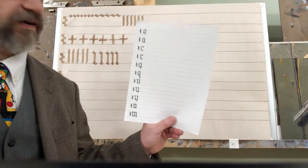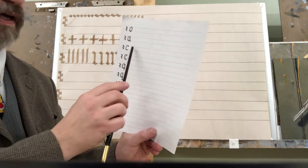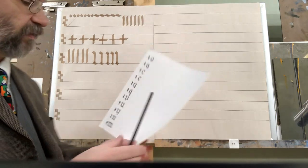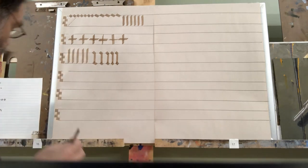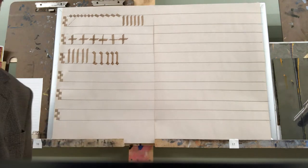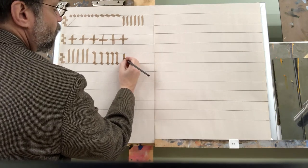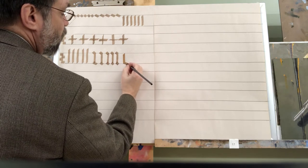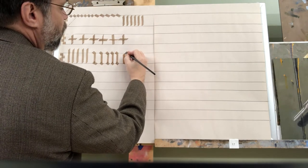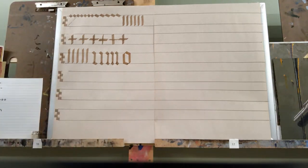Now on this sheet I have a number of lowercase letters with room for an entire line to practice each. The first letter is the letter O, and this combines all our marks together. We start with the short diamond, then without lifting the pen we do the long diamond — not too long, but a little longer than the short diamond. Another long diamond, then straight down, and those should just meet. That's the letter O.